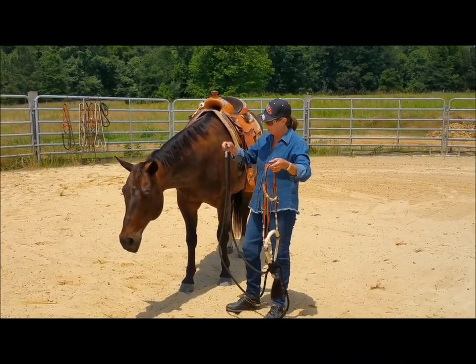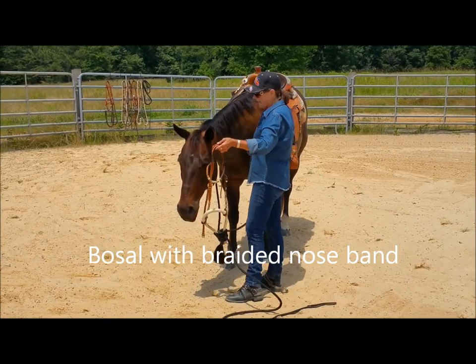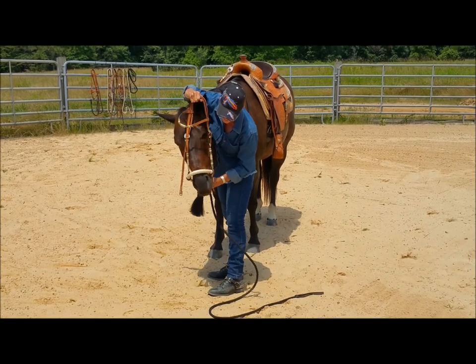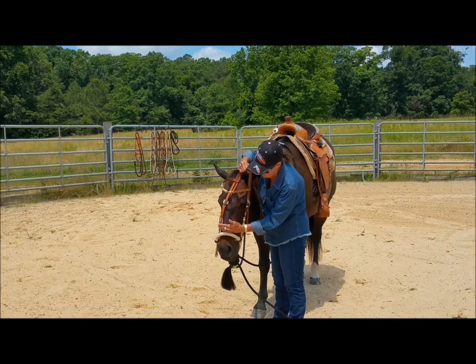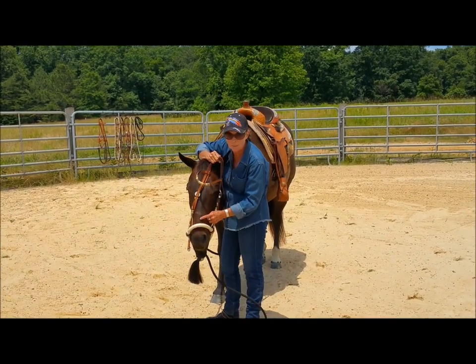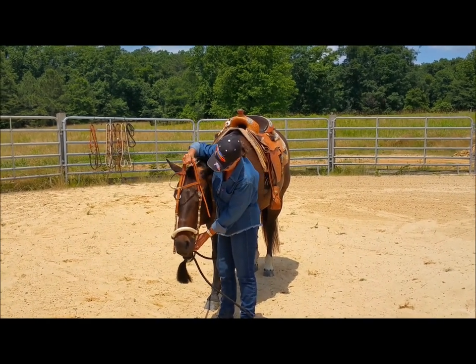Now we have our Bozel. We're going to put this on Samson. It's one piece reins, so we go ahead and put that over his neck. Gently slide the Bozel — it should ride just right here on the muzzle, on the nose. Fortunately for me, Samson's got two little knots here that he was born with, which kind of lets me know I want to come down below that, so that's sort of my guideline.